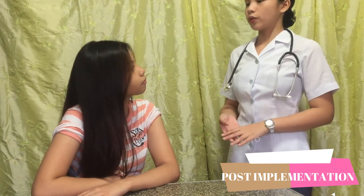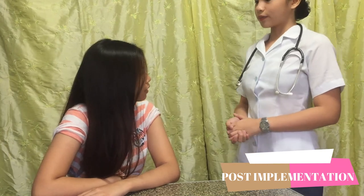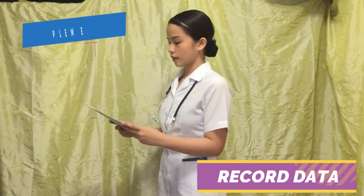So Lindsay, after assessing your blood pressure, it came out on both sides as normal. You have a reading of 120 over 80 mmHg. So thank you very much, Lindsay. Thank you very much.